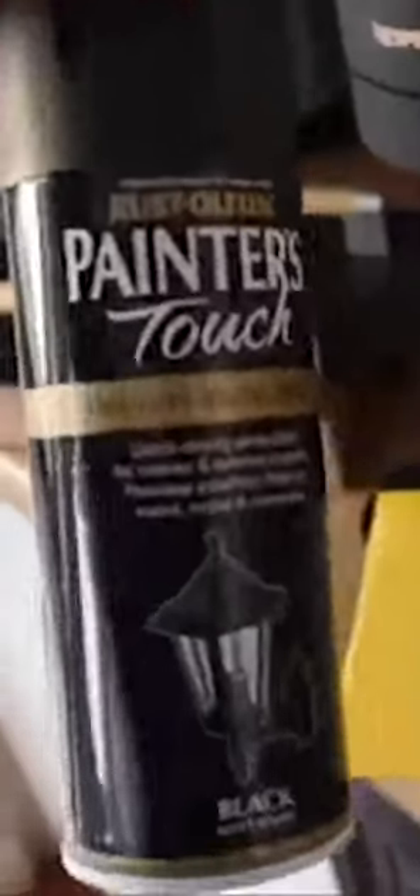Whilst that was drying, I got my Rust-Oleum Painters Touch in black and took all the handles outside and gave them a spray with the black paint to give them a brand new look.